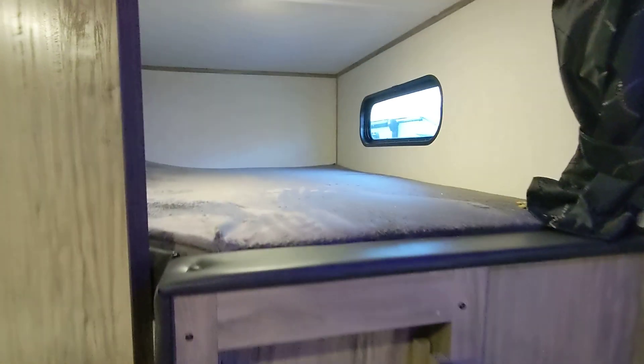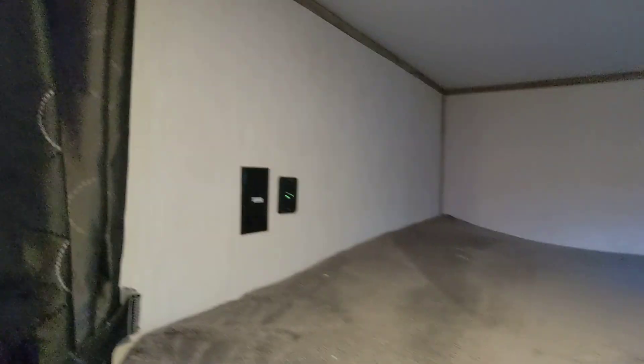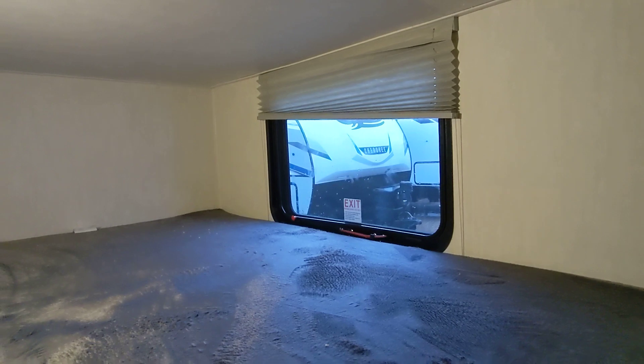Here we have the two double bunks in the back. There's a window up top for natural light, and power outlets on both top and bottom bunks. This window here opens, and there's storage underneath the bunk. We do include a ladder — a lot of bunkhouses don't include ladders, but we do.